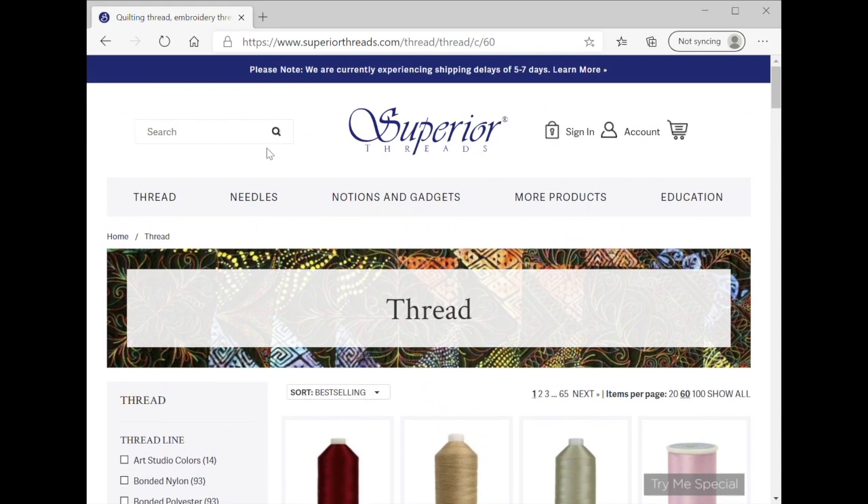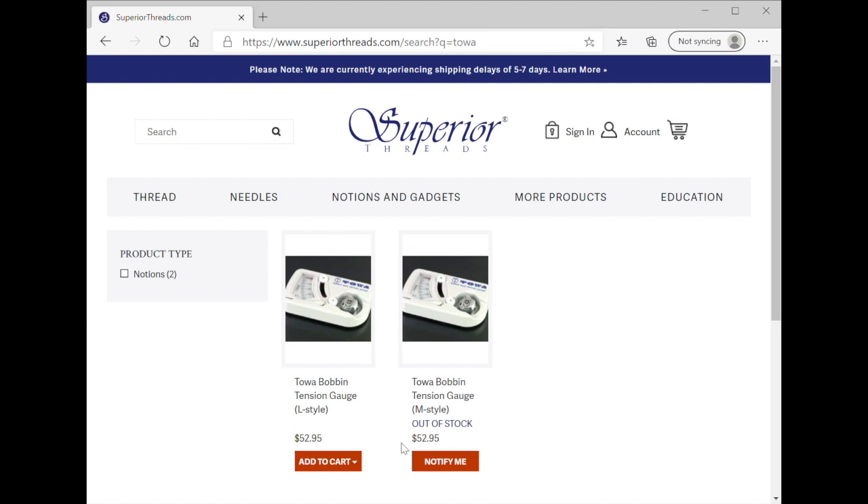If you're looking for the TOA gauge, you can type in TOA and here are your two gauges. You want to get the correct one — the L or the M. It looks like the M is out of stock, so I'm going to have to find out when they're going to get more in. But this is a great price under $53.